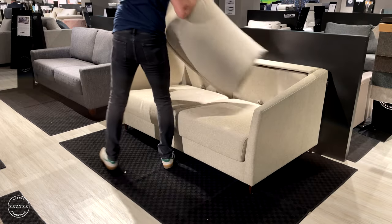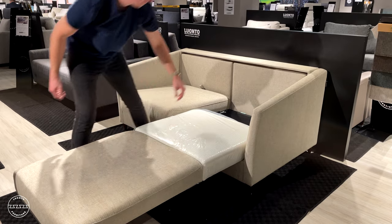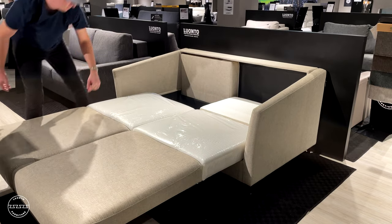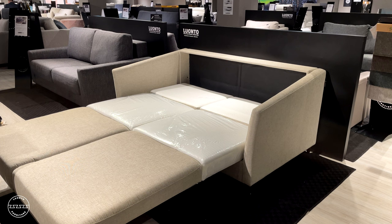simply remove the back cushions, lift the seat up and out, and lower the head section. Repeat the process for every cushion — up and out — and lower the head cushion. This is a 60 inch by 80 inch queen size bed.